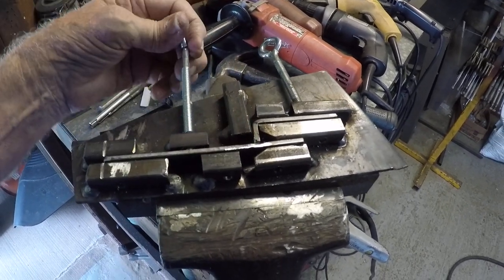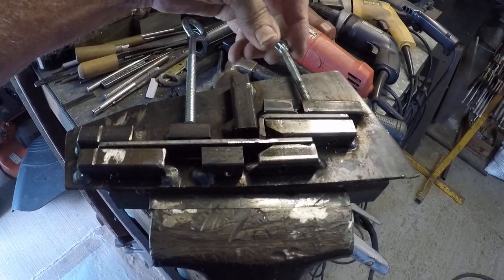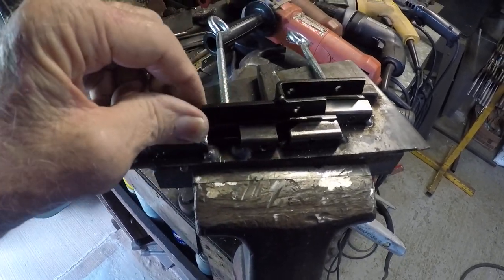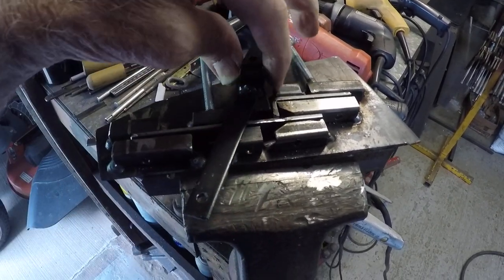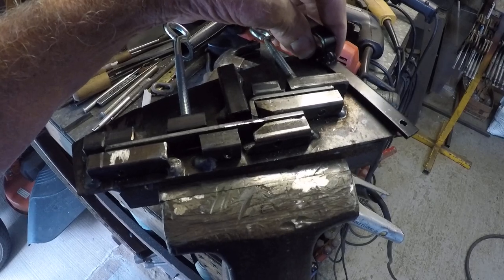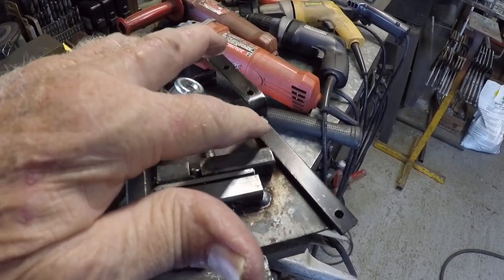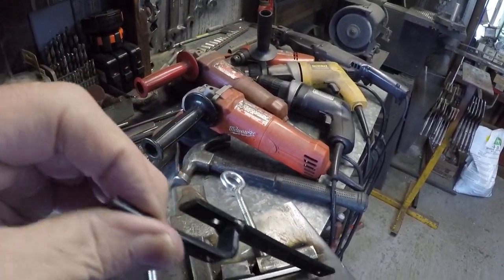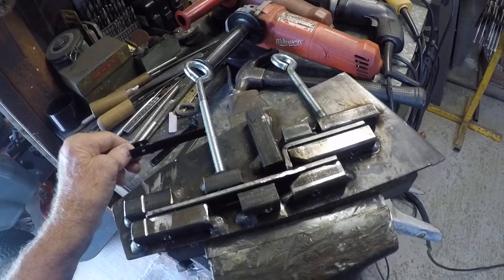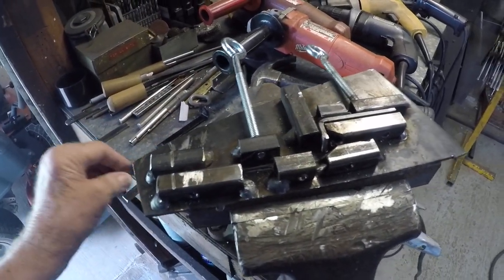After you take it out, you flip it over and you can leave it laying on this by clamping it down, then just put a little weld across both edges and across the end.